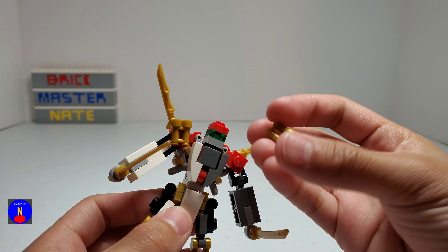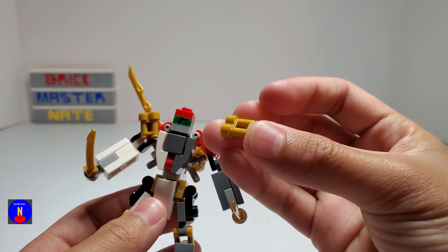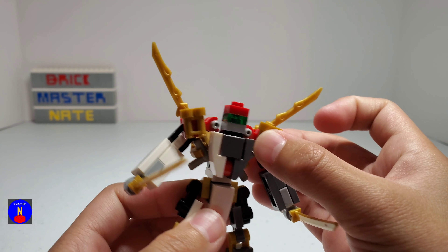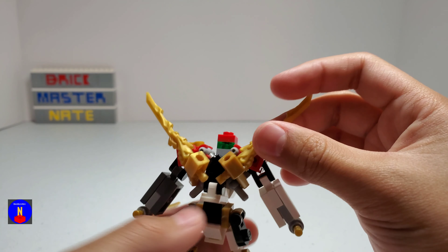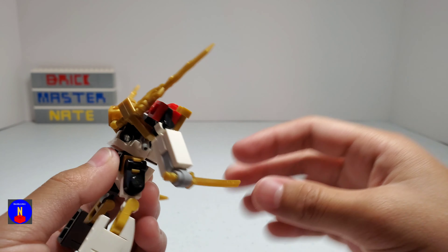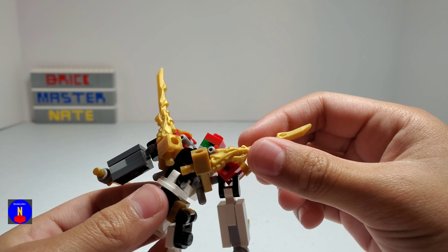I used these golden binocular pieces on his shoulders, which I think look really nice in this color. For his wings back here, I used these kind of swords instead of this kind because it has more texture and more detail.